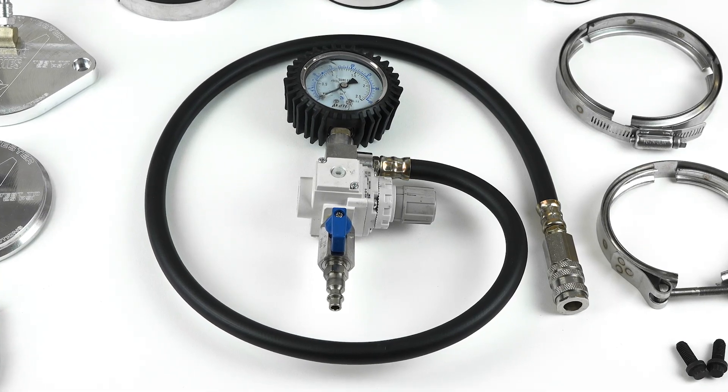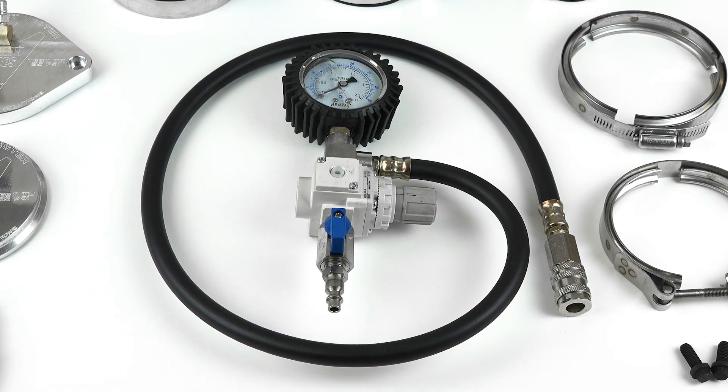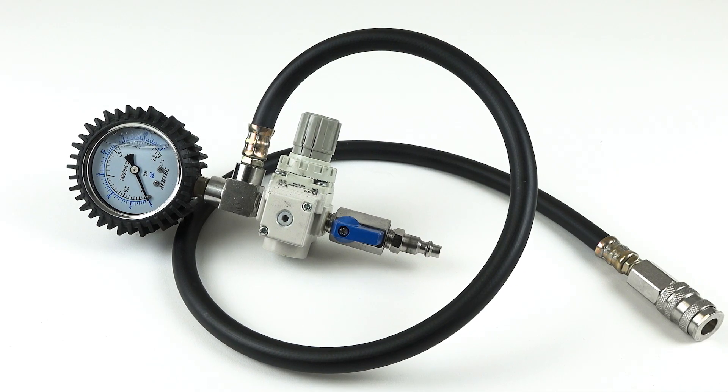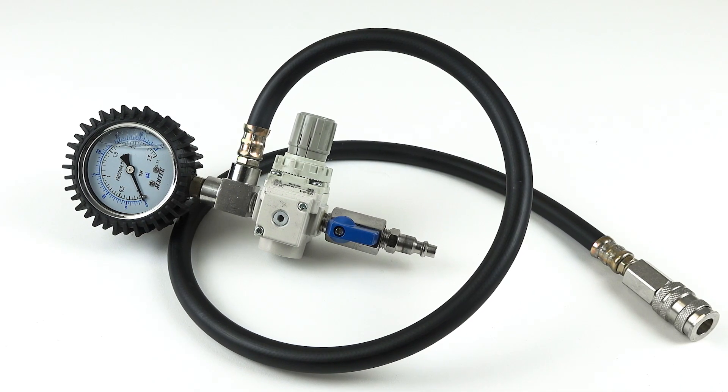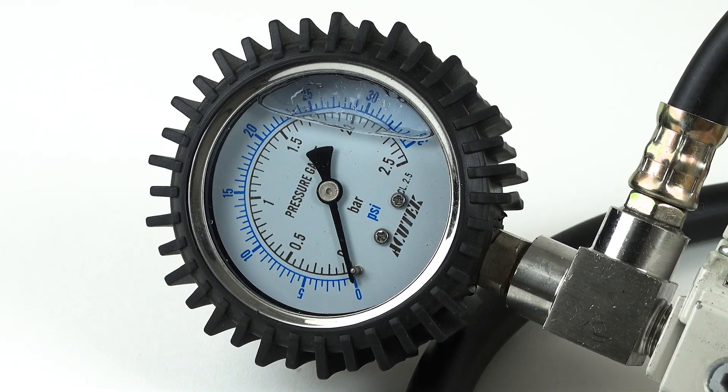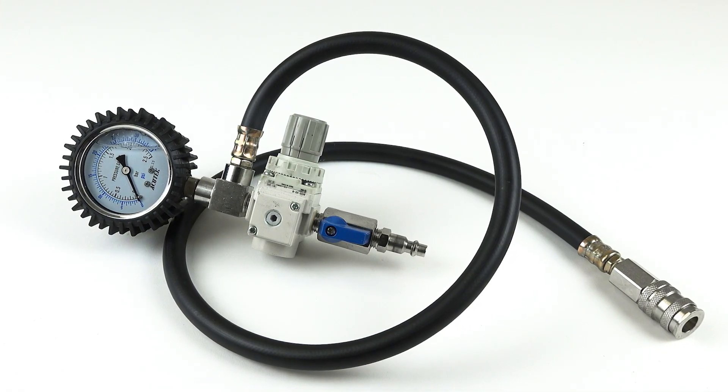If you've ever used a bad or failing regulator, you know how frustrating and unreliable it can be. This kit comes standard with an ultra-reliable liquid-filled gauge that prevents erratic readings from pressure spikes and external vibrations. The regulator is also made from high quality materials designed to last in your garage and around the shop.